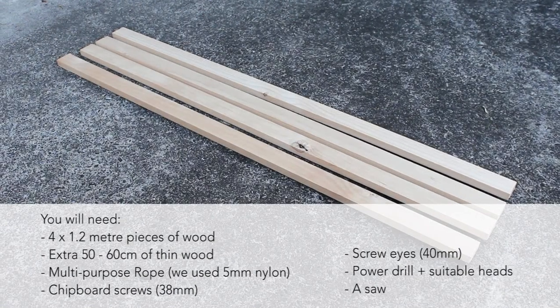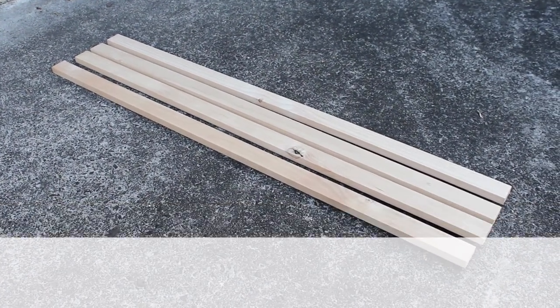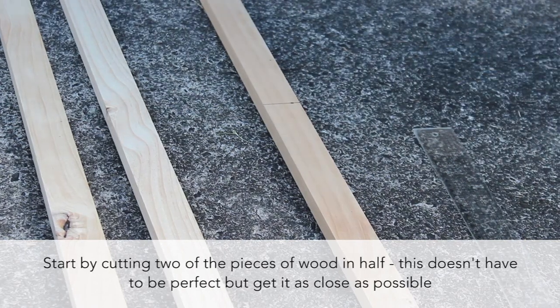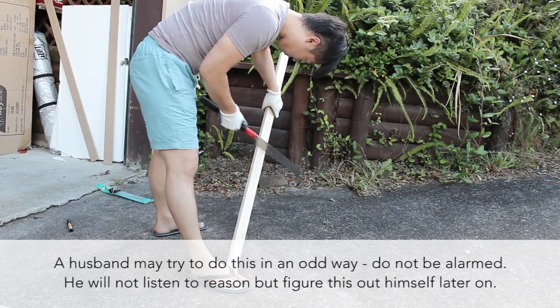Please subscribe and click the bell so you don't miss out on future cat-related tutorials. The materials we used are as shown on screen. First, we took two of the 1.2m beams and cut these in half. These will be the legs. Make sure you measure everything carefully before cutting.